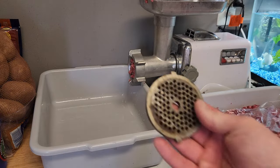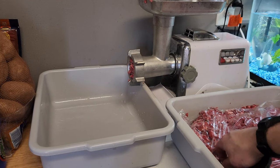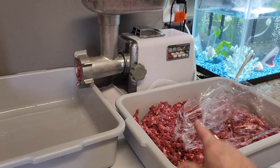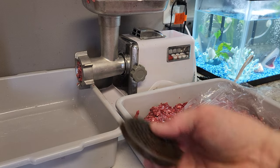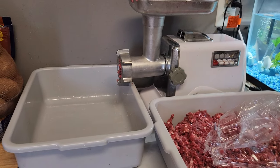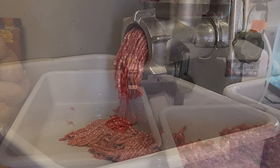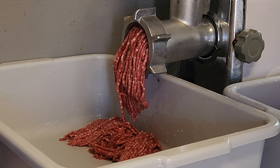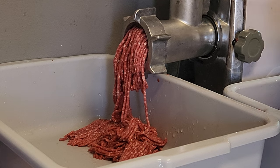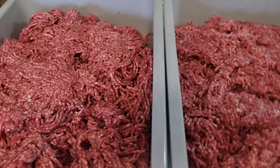Now I'm swapping over to the finer plate and I'm going to regrind the meat we've already ground. I've done both tubs through the coarse grind, and now I'll regrind them to a fine grind. Then we'll mix in our ingredients.